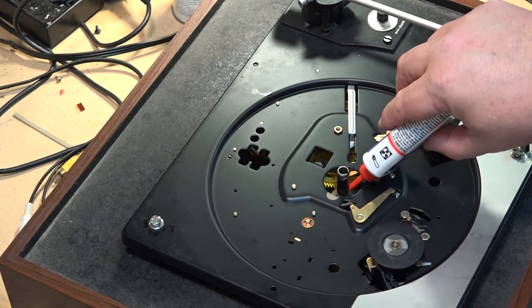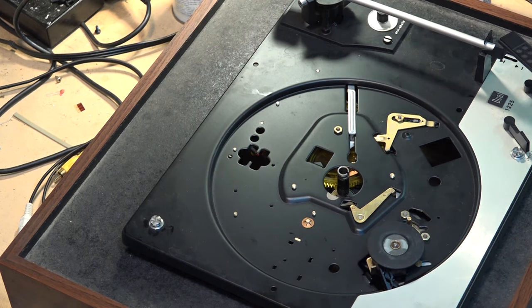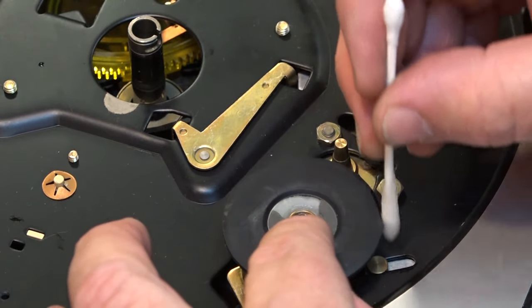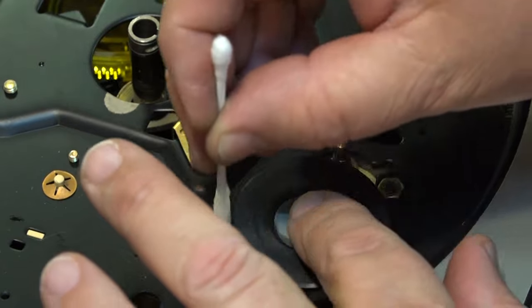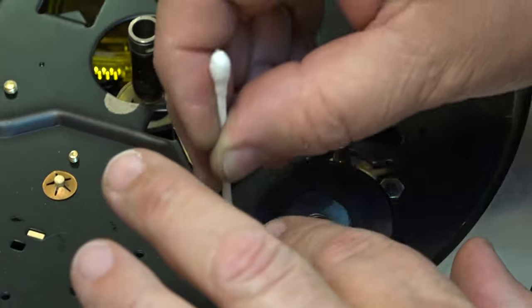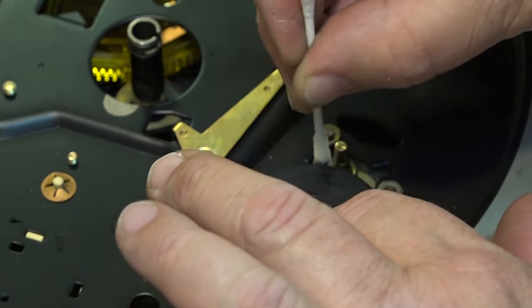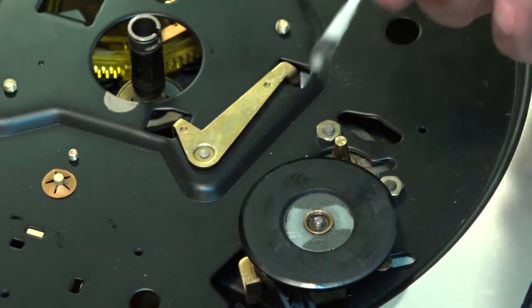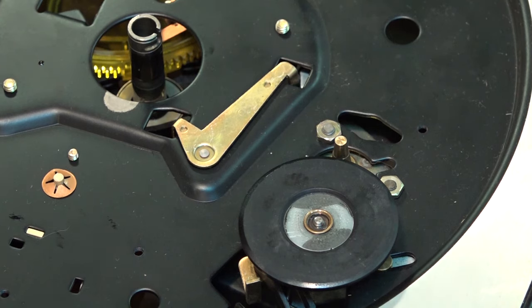Now we can turn the deck over. We'll put a bit of oil on our main bearing. Then I'm going to get some rubber renew and put it on the tire to soften up the edge of the rim drive. We've got a Q-tip soaked with this stuff and we're just going to put it around the edge of the tire. What this does is soften up the rubber, keeps it from cracking, gives you better friction and traction, and takes the oxidization off the end of the tire. As you can see, it cleaned it up pretty good. Let that dry and then we'll put the table back together.